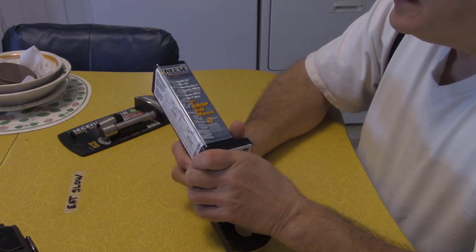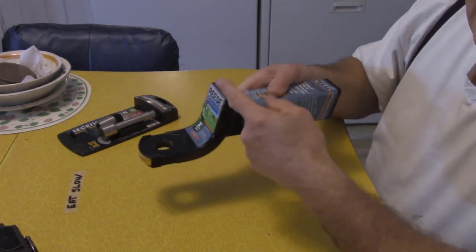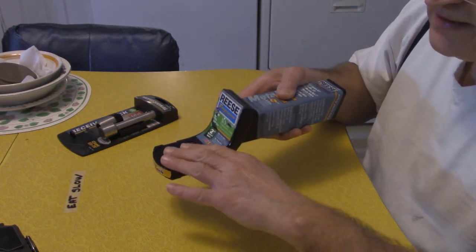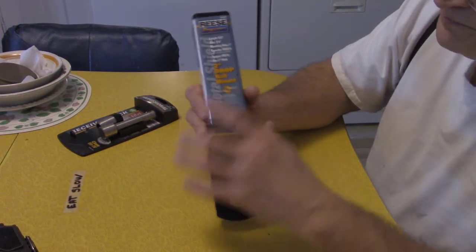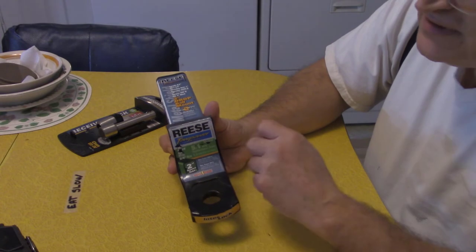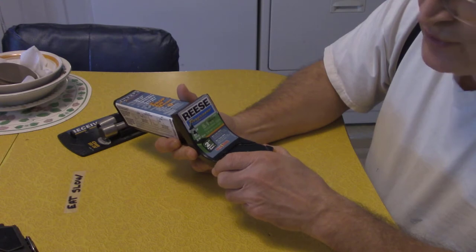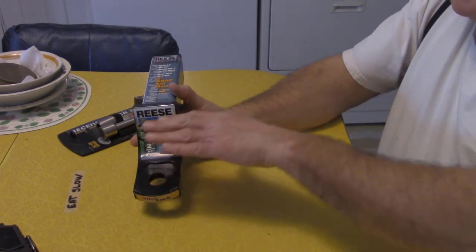I doubt a trailer actually weighs 6,000 pounds, but this is the important part: two-inch drop. So it's going to drop two inches. The main thing is when you're towing something, the connection from the hitch to the item you're towing should be level — that's why they have different drops. I also have a three-inch one. I've seen videos where guys are towing things where the drop isn't right and what they're towing isn't level.